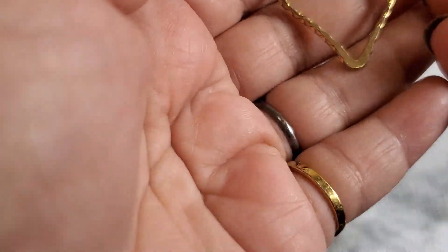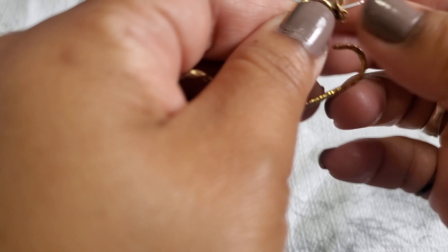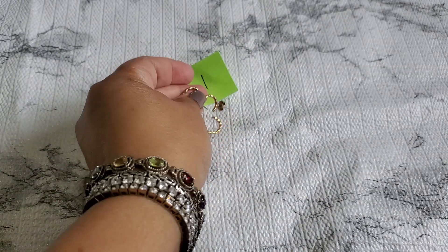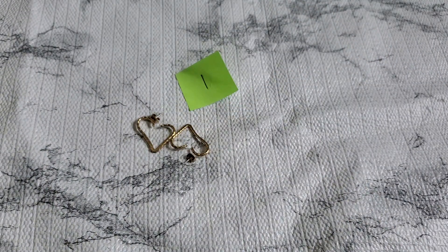The first item we're going to have today is this lovely earring. I believe this is Avon — I don't see the marking but it still looks like Avon to me. It's going to be one dollar for number one.